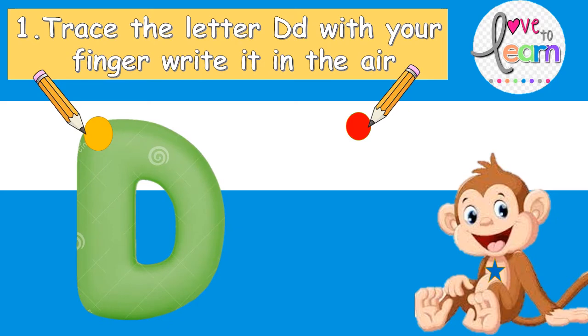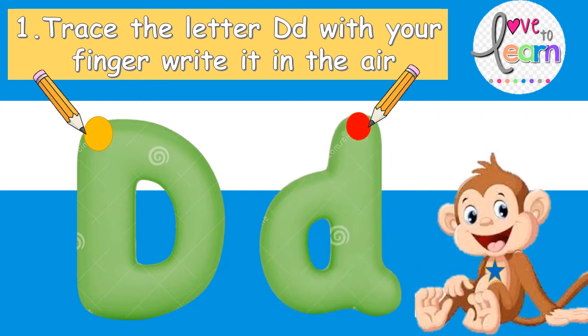This is uppercase D. D makes the sound D, D, D. And this is lowercase D. This D also makes the sound D, D, D.